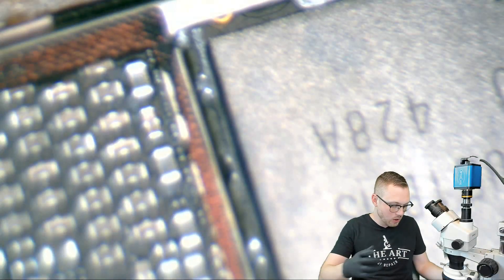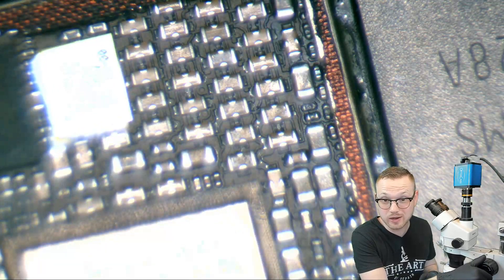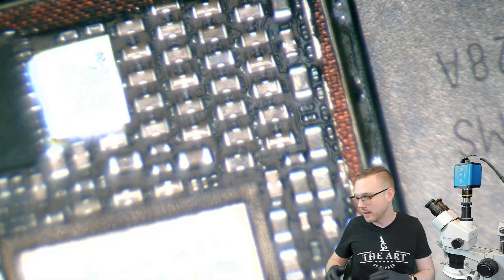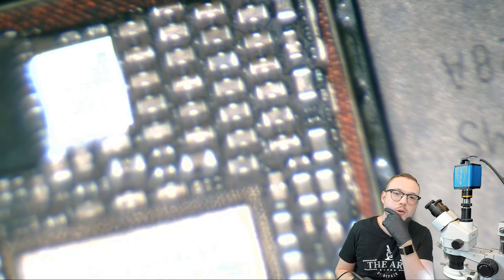We're going to go ahead and jump over to the microscope. We're out of focus right now, but let's just say — there we go — so we're in focus, we're ready to work. I'm about to let go here, and we're going to grab our soldering iron or whatever it is. But by the time we get to the soldering iron and we get back over here, it seems like everything's starting to go out of focus. In fact, it's getting worse and worse and worse.